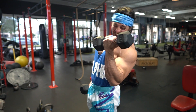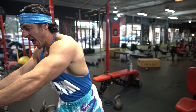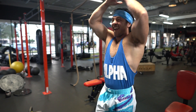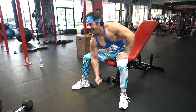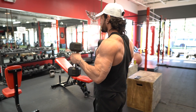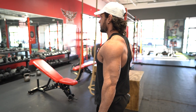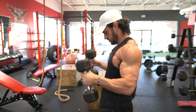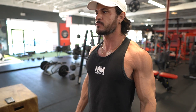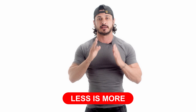The heavier the weights you start with — assuming it doesn't affect your form — the sooner you'll get those stimulating reps. Starting your workout with lighter weights will require far more reps before reaching failure, a recipe for greater fatigue and less hypertrophy stimulus. While getting a pump and feeling the burn in your arms feels great, giving the muscle just enough stimulus to recover from before the next workout is much more important than forcing blood into the muscle.